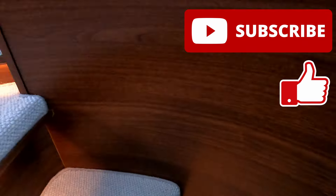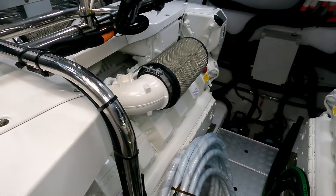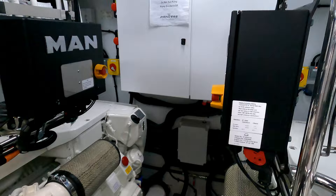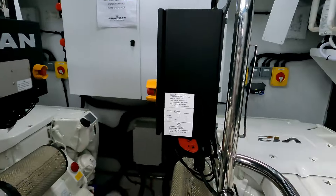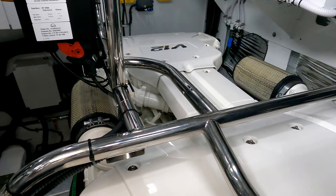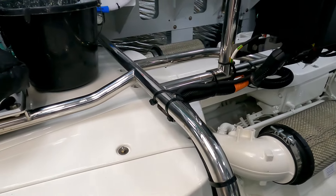Here we are in the engine bay. I'm 1.70m and there's plenty of headroom in here. In here we have a couple of V12 MAN Diesels — these are 1650s each — and these are going to give you 34 to 36 knots. There is an option to upgrade and take the V12 1850 engines, which will give you 36 to 38 knots.